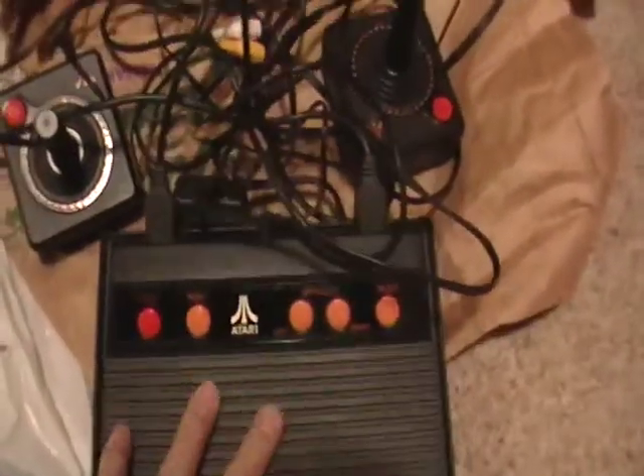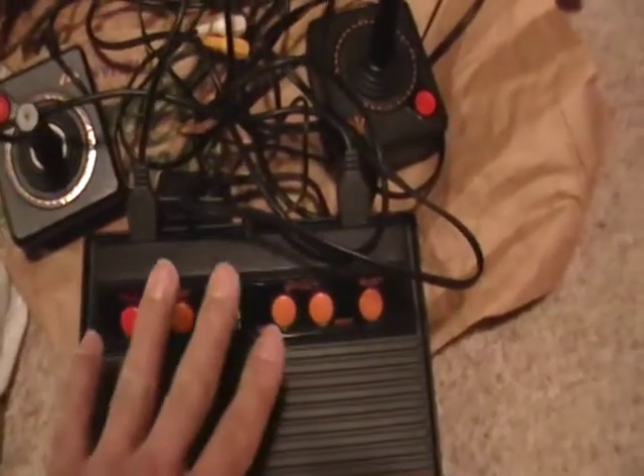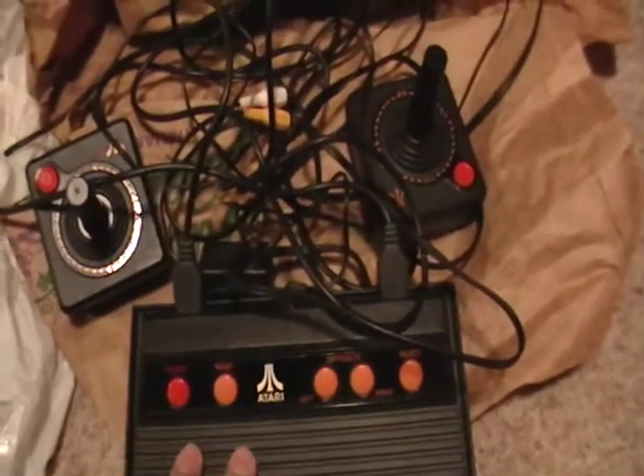This is not like today's games. So if you guys are younger scrappers that have never seen one of these before, this is really cool. This is the first video game system I think that ever came out — Atari.